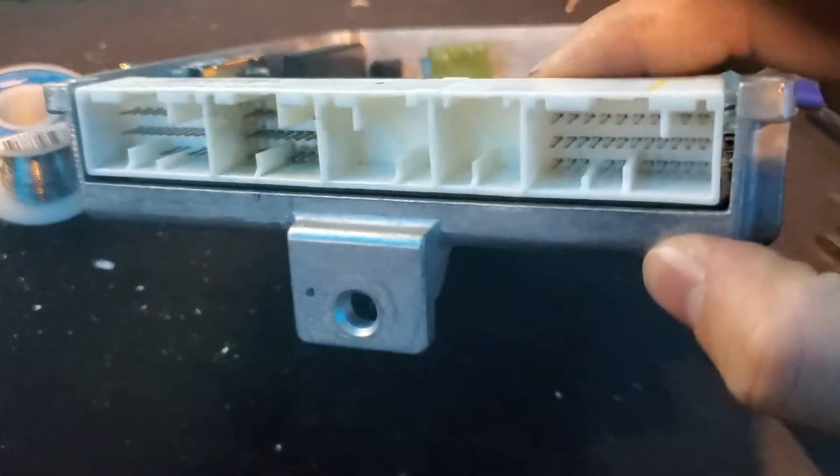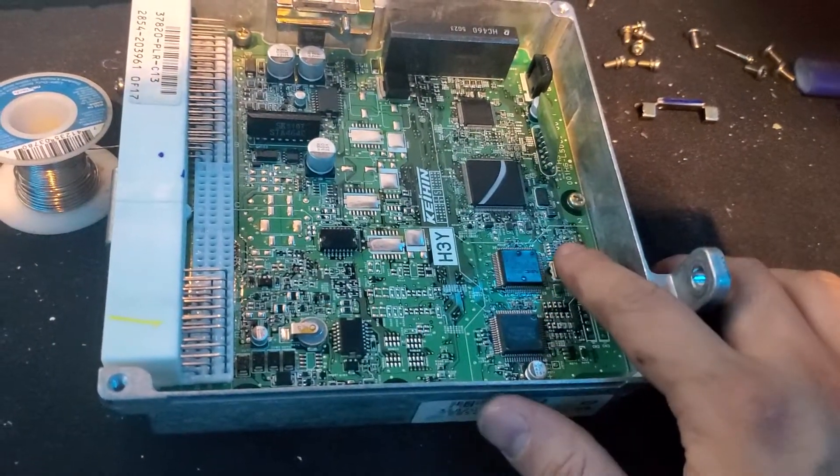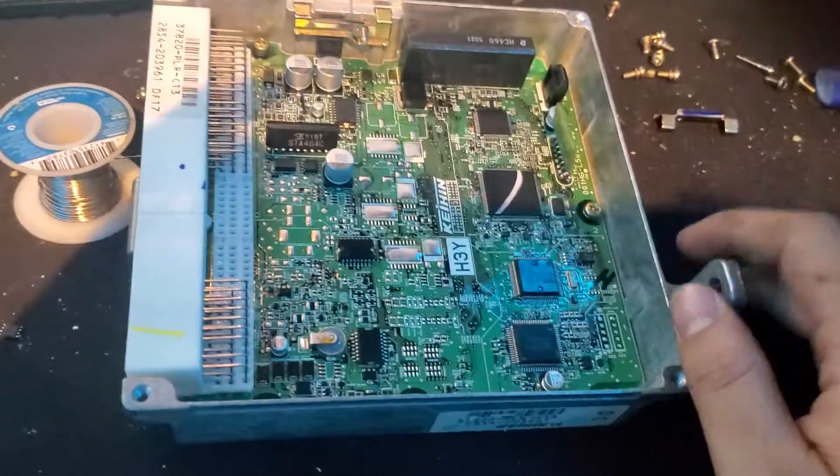I bought this ECU from the junkyard for 50 bucks, turns out to pay off. I just desoldered this chip and then this instantly worked. I'm putting it back together as we speak.